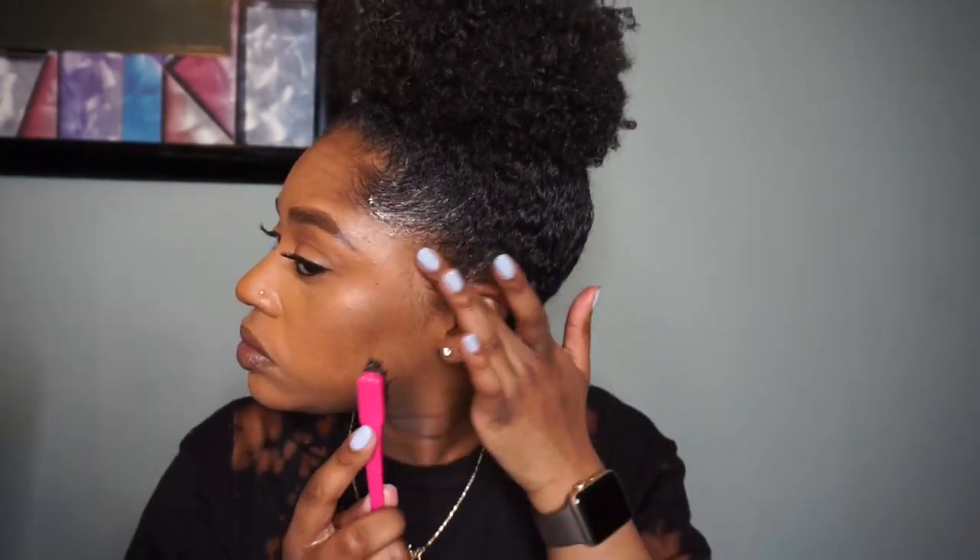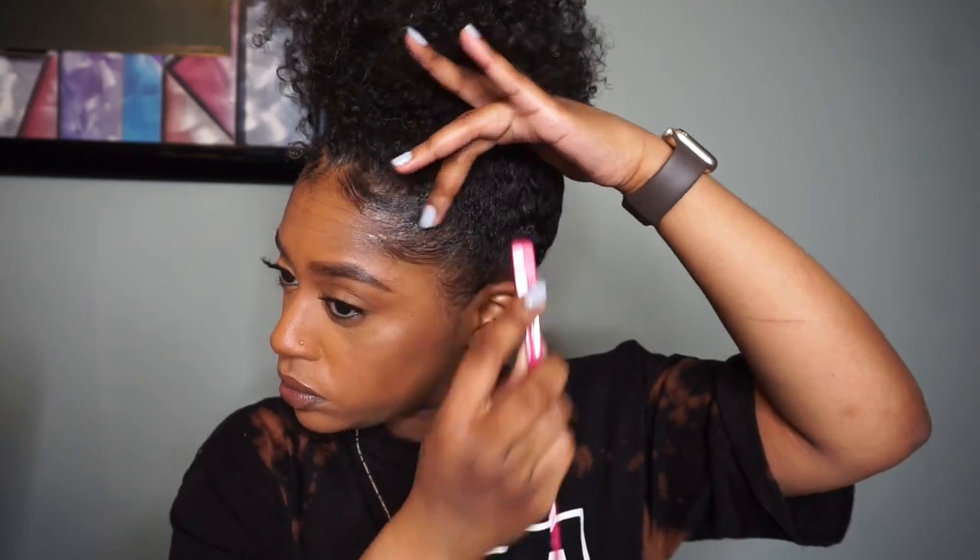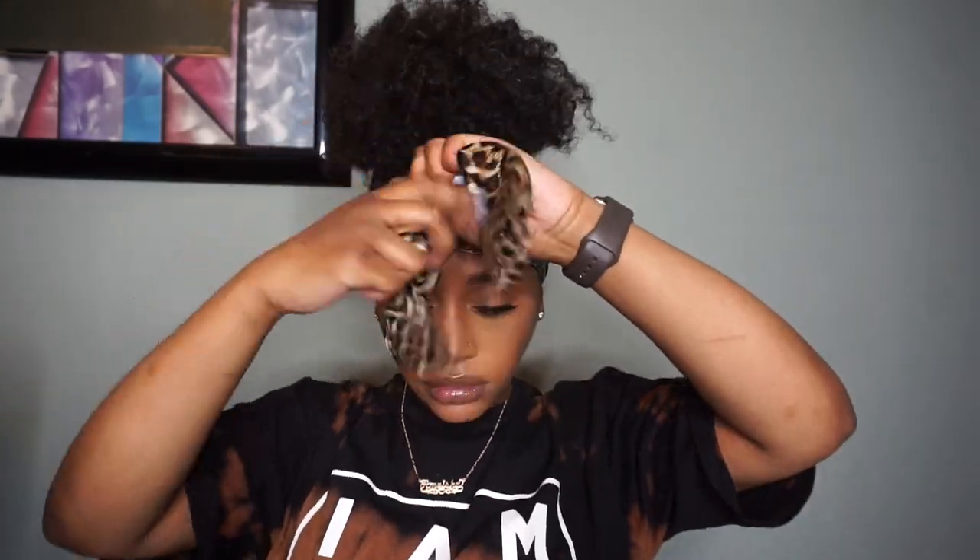Then I'm just going to do the rest of the basic styling, which is laying my edges as best as I can. I'm so bad at doing this part, but as long as I can make it look presentable, that's all I go for. I'm using the same gel — the clear Wetline Extreme — and I'm going to take my scarf and put that around my edges for about five minutes just to help make it set.